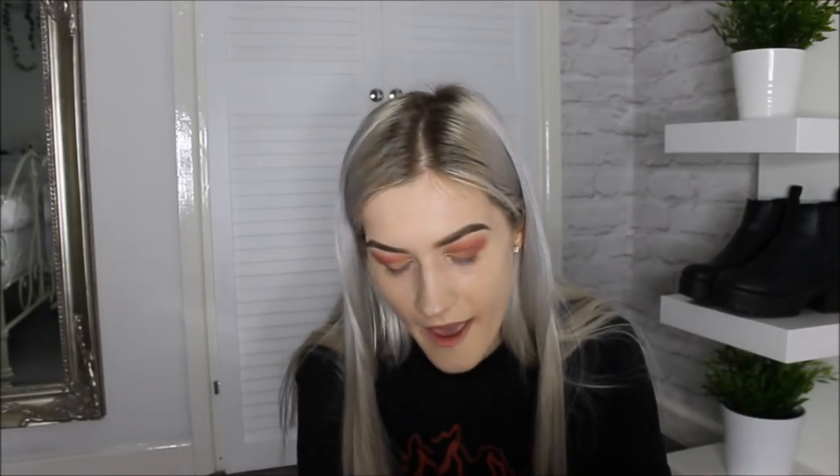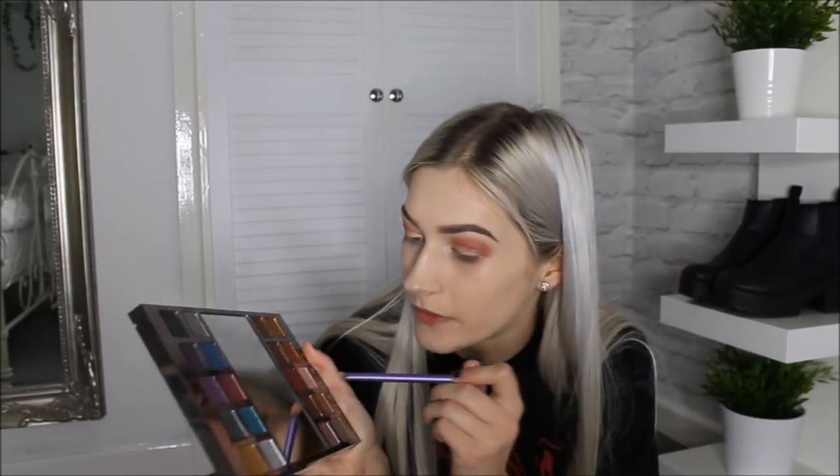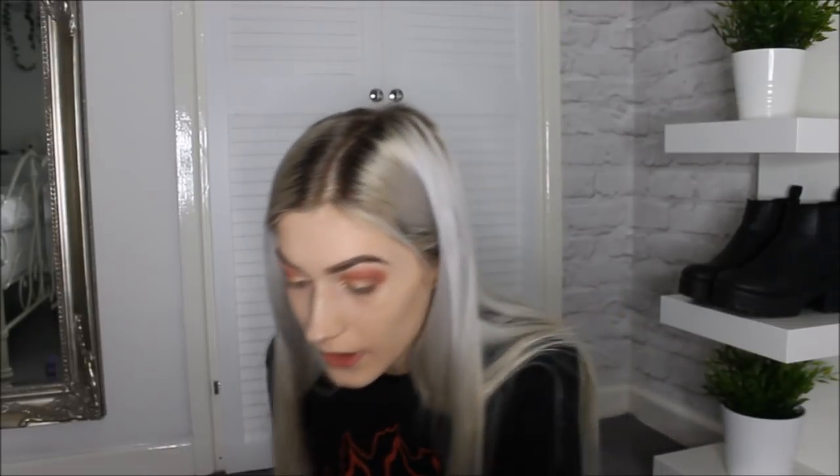Next I'm gonna be taking the Urban Decay Heavy Metals Palette and using the shade Angel of Fire — I'm just gonna put it on the inner corners. I know what I'm doing and I'm just a beauty. Now to try and fix what you've ruined, which is your life — you're just gonna put more of the gold and go back and forth until it looks okay.